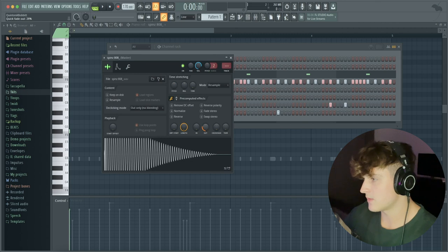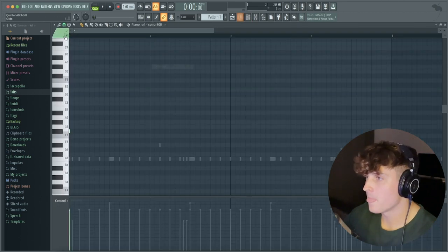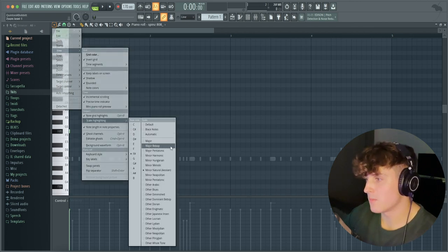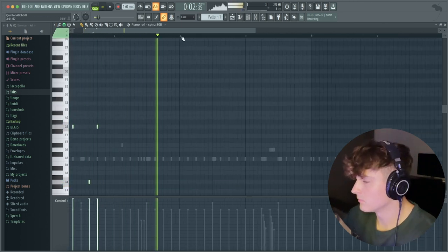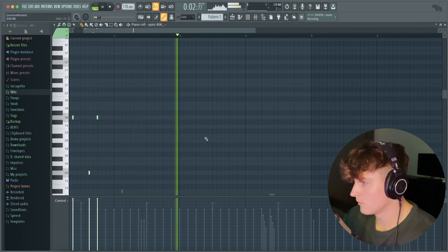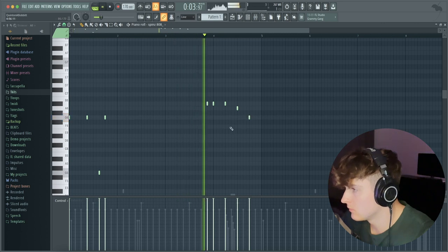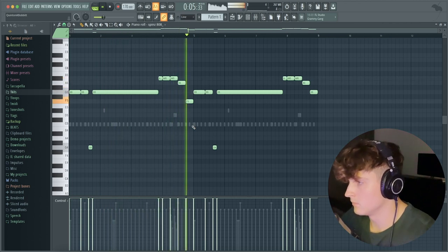Once you find that initial note that sounds good with the sample, go to the view and turn on the scale highlighting. For the majority of samples, people make them in a minor scale, so once I find that note I use scale highlighting to confirm the key. I now know it's in F# minor — actually, going back and listening more carefully, I think it might be G minor.